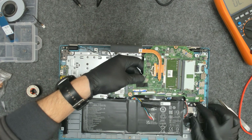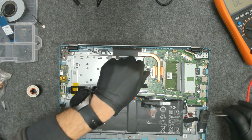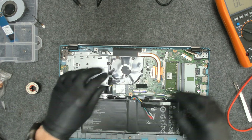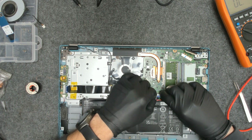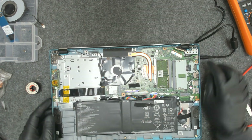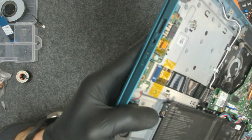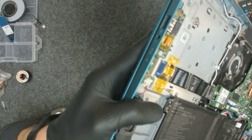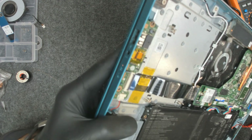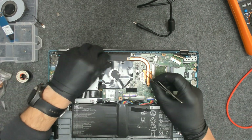We have to plug the cable because the charging light is on the other side, and we have to plug the battery also. Now let's try. We have a charging light, and when we move the charging port it doesn't stop the charging. So we are good to go. Let's clean the dust a little bit.